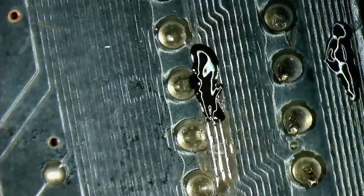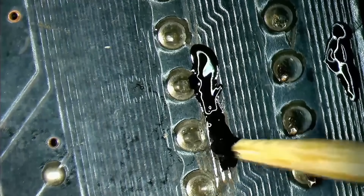I guess I have to retract my statement in the previous video. I am so relieved that it looks like there was nothing else wrong with this board. But let's start from the top.